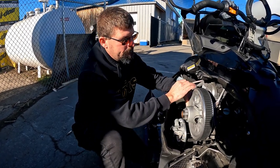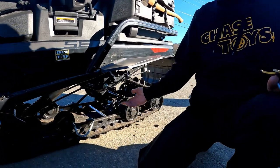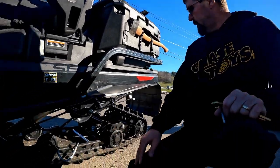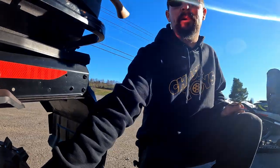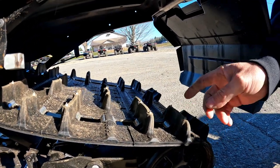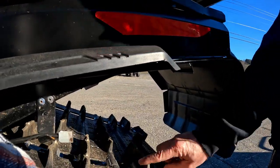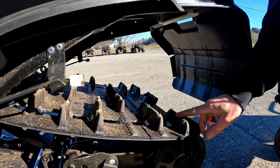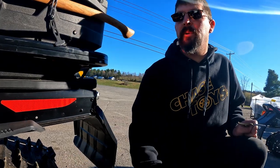Do a general inspection of all your idler wheels — make sure all the rubber is on them. If you can get the sled off the ground you can spin them to check better. Looking at the track itself, make sure there are no ripped lugs. If the rubber is missing off a lug, there is a plastic or fiberglass rod inside that makes it rigid — that's what the drivers at the front hook onto. Ripped lugs can come up into the heat exchanger, poke a hole in it, and you could lose your motor. Check at the base of each lug and along the sides.